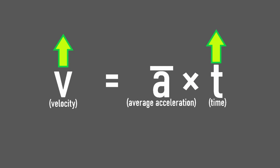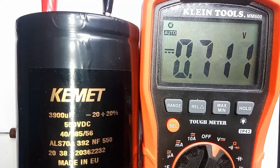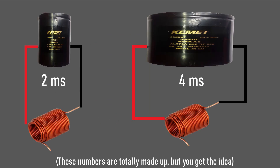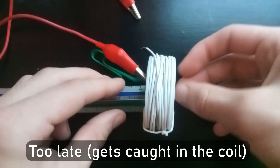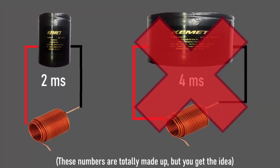The second option is increasing the time the object is accelerating over. This is a little more tricky since the capacitor is dumping all of its power into the coil in milliseconds. We could try using bigger capacitors to prolong the duration of the pulse of power, therefore increasing the period of time that the projectile is accelerating. But I'm worried about increasing the pulse duration — if it's too long, the projectile can pass through the center of the coil and still be influenced by the magnetic field, which will pull it back and slow it down.